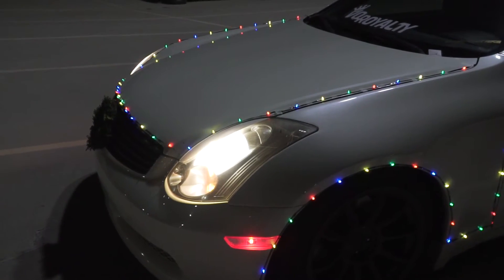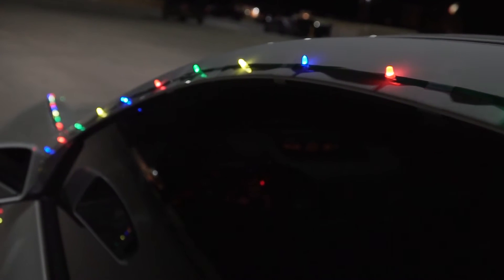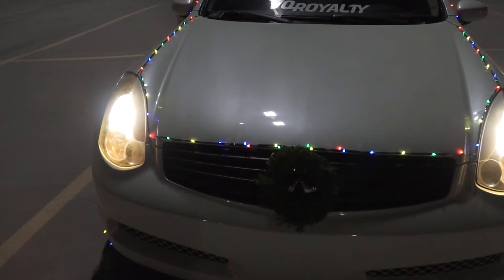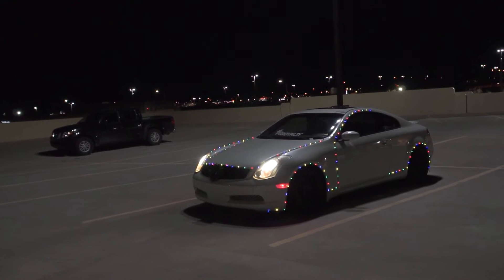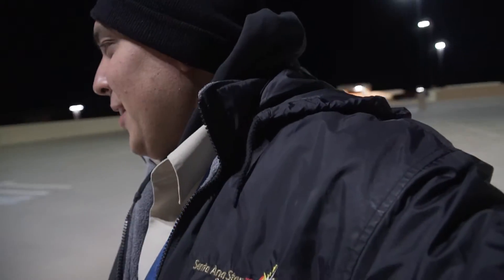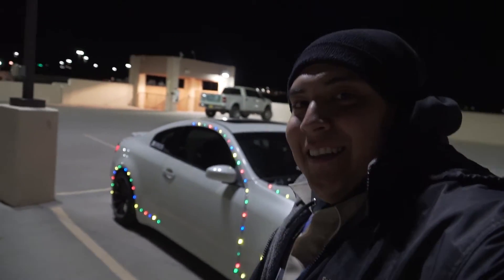Just got off work, checking out the car right now. I turned on all the lights — looks pretty clean, looks pretty cool, it looks pretty lit! I'm really happy with how it came out. I didn't really expect it to be that bright, but it looks pretty good. Check it out guys — this looks pretty legit!